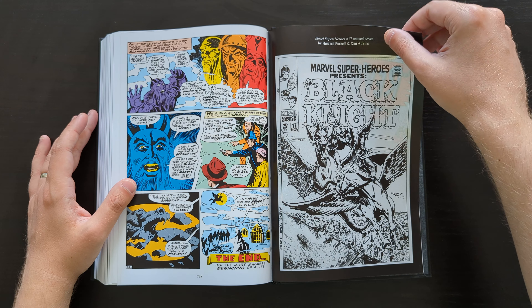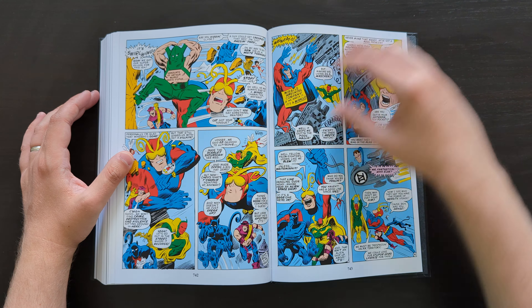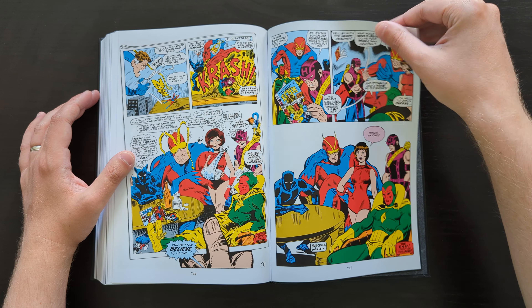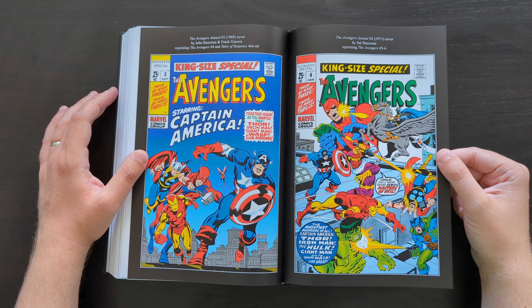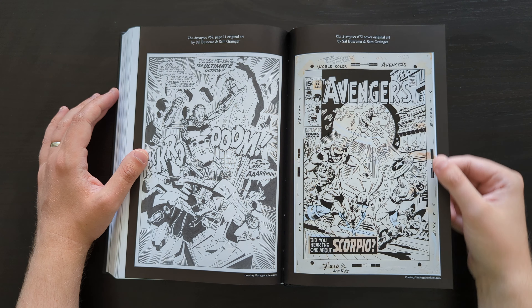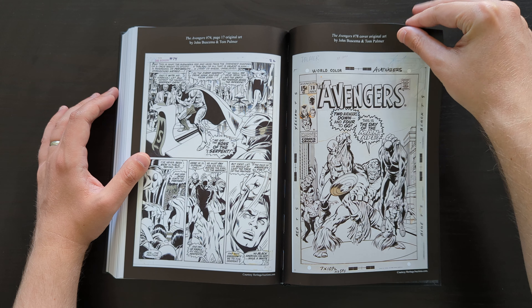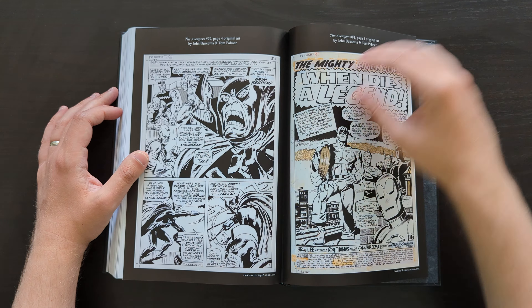Then we get to the extras in the back. We've got some Not Brand Echh — yikes, if you've been watching my videos for any length of time, you'll know I hate that. But then we get some extra covers and sketches. Sketches are always my favorite thing — seeing original pencils, uninked covers, unused artwork, stuff like that. These are my favorite kinds of things to see in the back.